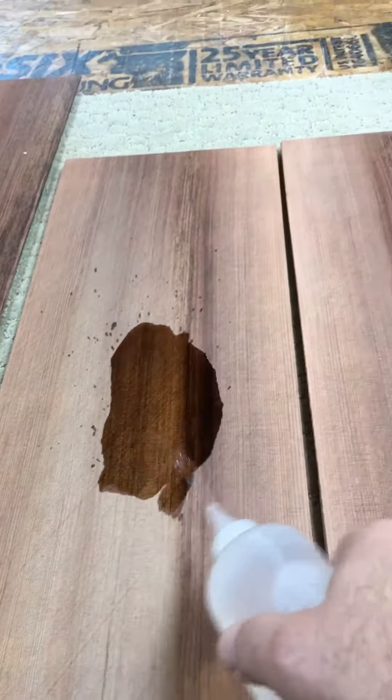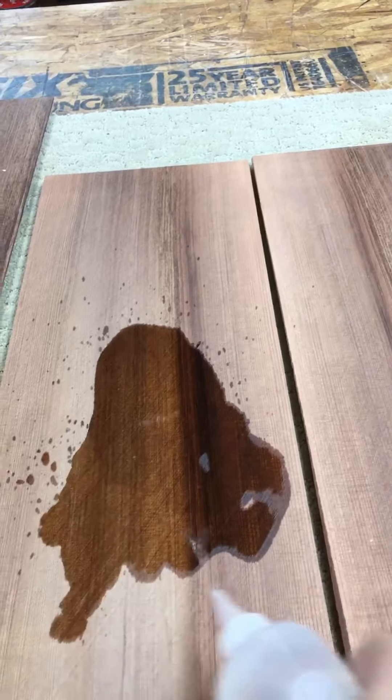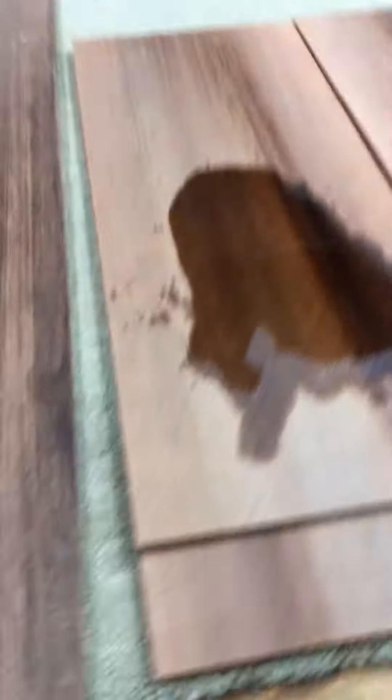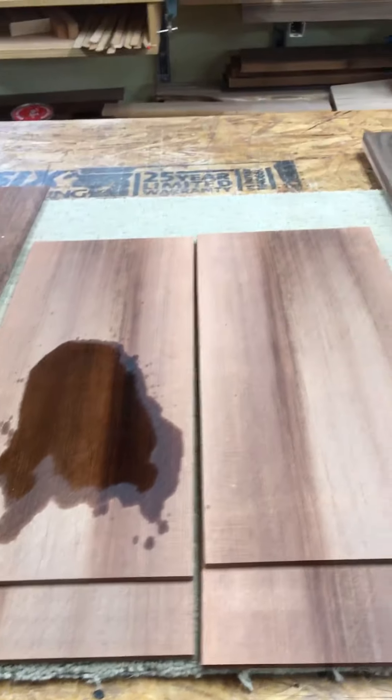Just to give you an idea of what this stuff looks like under finish — some naphtha. Ignore the sanding scratches, but it's dark and beautiful. And this stuff rings like a bell, so I'm convinced this is going to make a fantastic guitar.